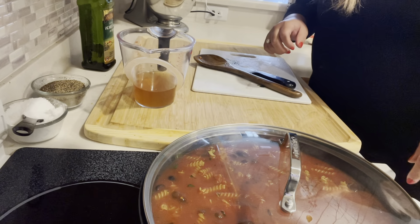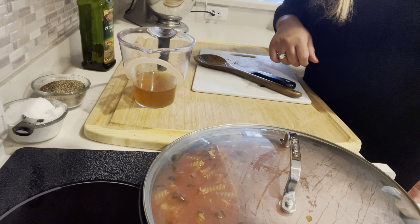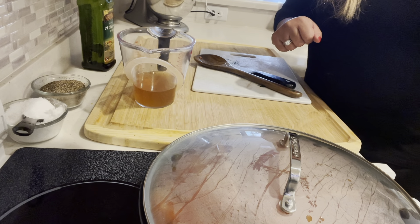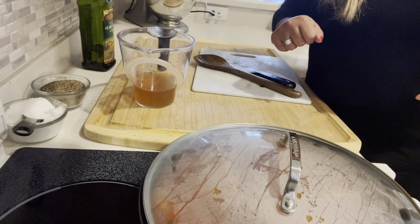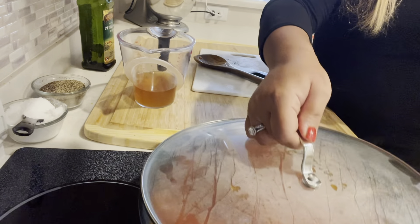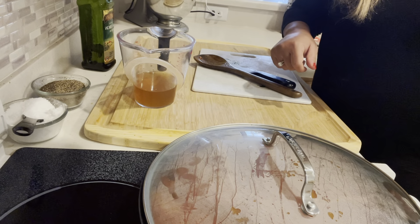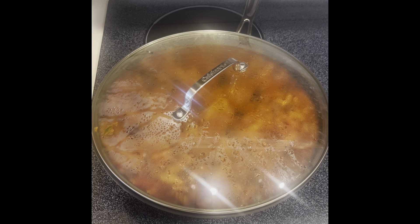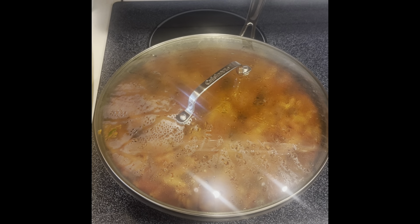I'm going to cover it now. It needs to be covered so the pasta cooks correctly. I'm turning the heat up to about eight or nine on my electric stove so it heats up faster and comes to a boil. Once it comes to a boil — you can see those large bubbles — turn it down to about two or three. You need to do that to make sure it doesn't burn on the bottom because there's a lot of sugar in the sauce from the tomatoes. Check it after about 13 to 15 minutes.